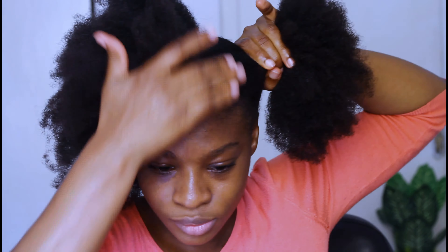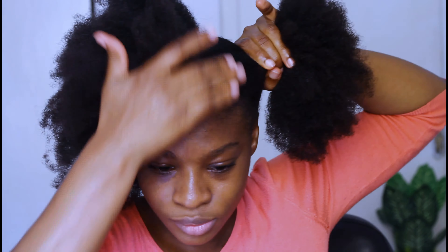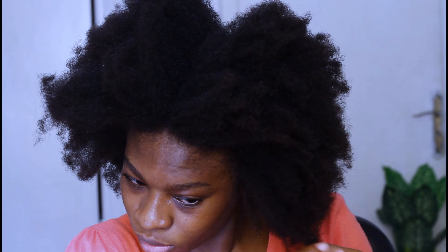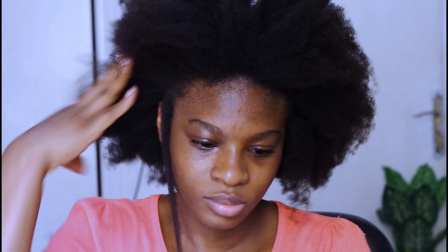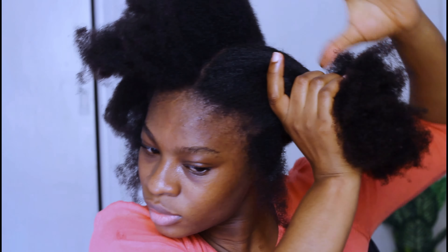As we always say, when life gives you lemons, you squeeze them and make lemonade. I couldn't leave my hair looking like this, so I decided to do something else — and oh my, it came out so well that I forgot I was even disappointed in the first hairstyle. I'm going to show how I did it. I'm creating a side part on my left side, and I'm going to be twisting this side, then create the same side part on my right side.